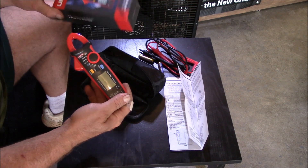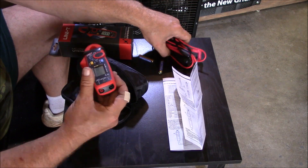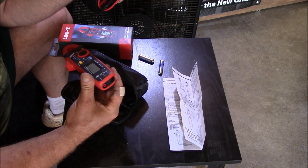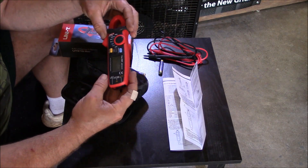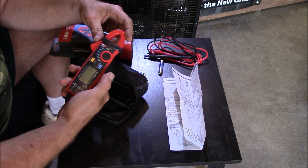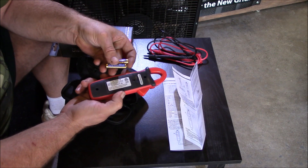It comes in a really nice looking box. It has a really cool carrying case. It came with some leads which you can plug in right here to check voltage. Looks like there's a diode checker and a capacitor checker in there too, which is kind of unique. The first thing I did when I got this is noticed how sturdy it was.